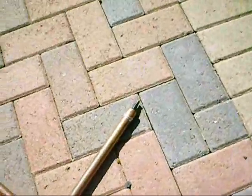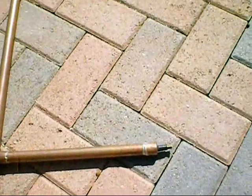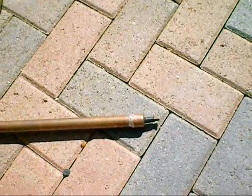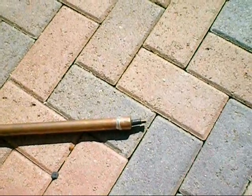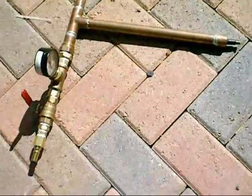This Schrader valve is to discharge the gun if I've got a round in it — a projectile — without having to fire the projectile.